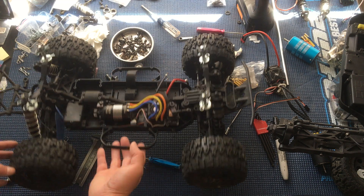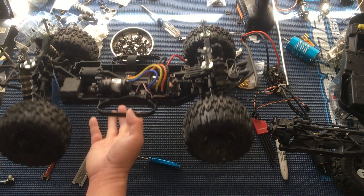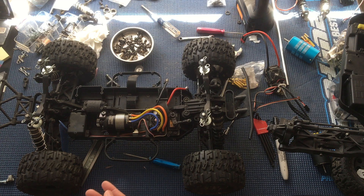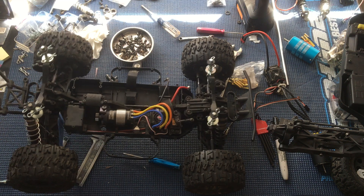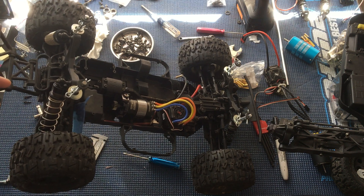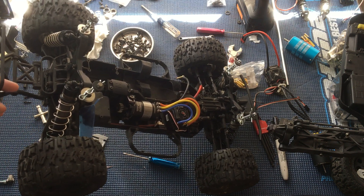We basically put 2.8 inch trenchers on this. We actually bought this used from one of our friends who races at NorCal Hobbies. He used to race this on the clay track over there. We've repurposed this for running off-road or more bashing activities.